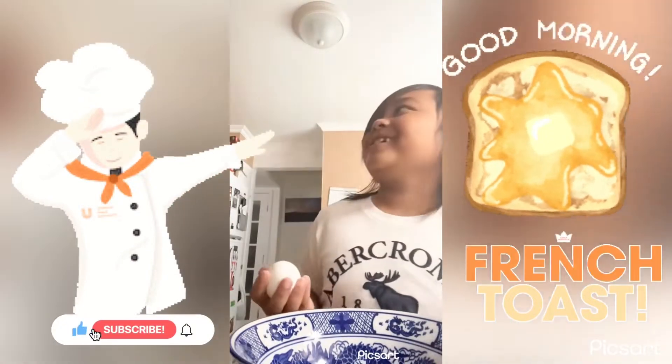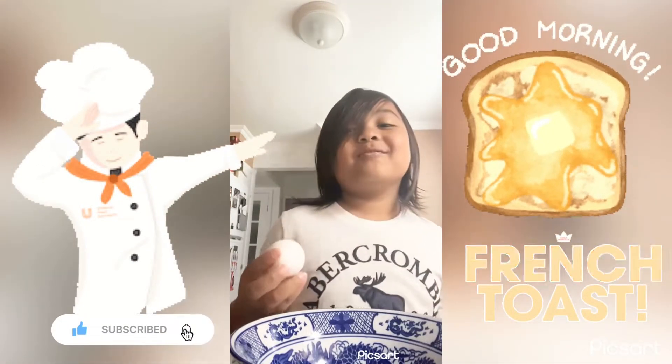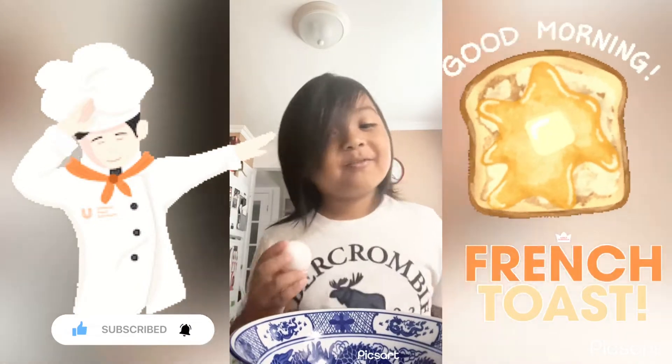Good morning everybody. Today we are making Trench Toast.